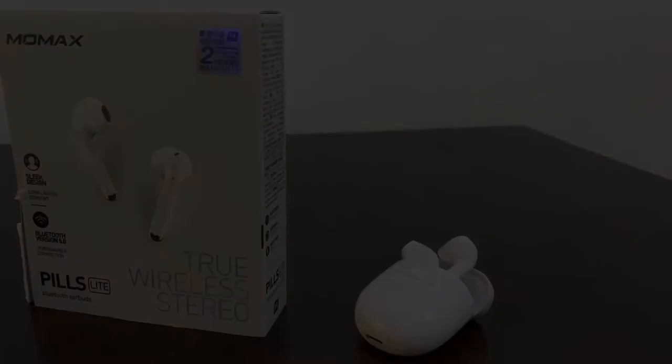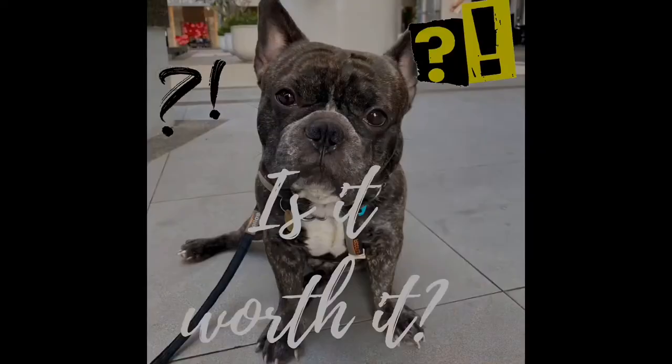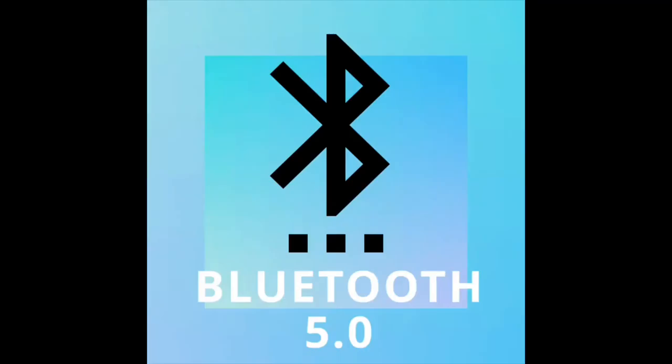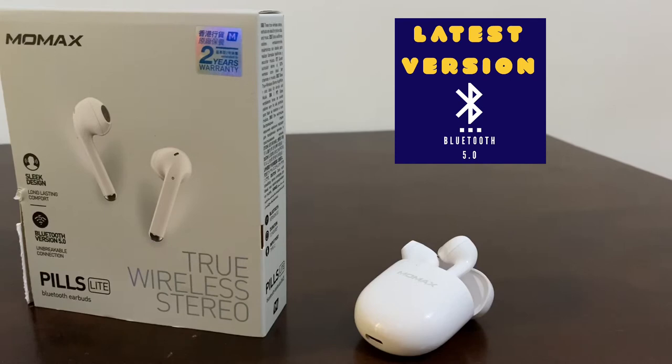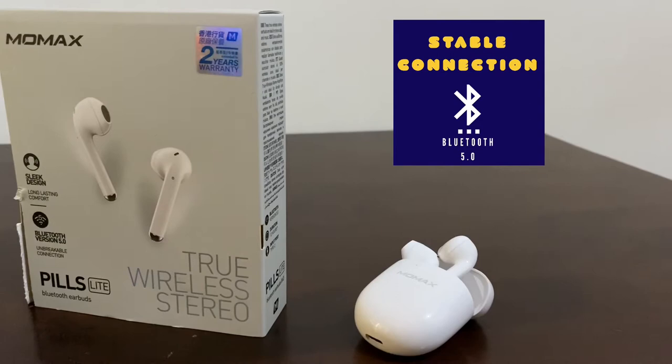So the big question here, friends, is it worth it? We will find out. One of the features that Momex Pills Lite boasts is Bluetooth version 5.0. This is the latest version of the Bluetooth wireless communication standard. So you can expect a faster pairing time, a more stable connection, higher bandwidth for multiple connections, and it's also very effective within a 10-meter range.